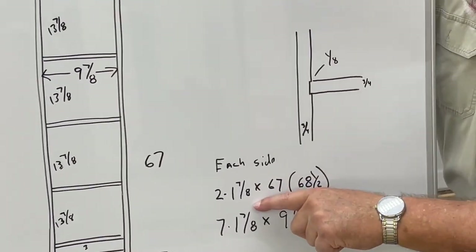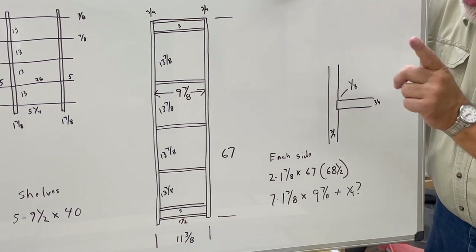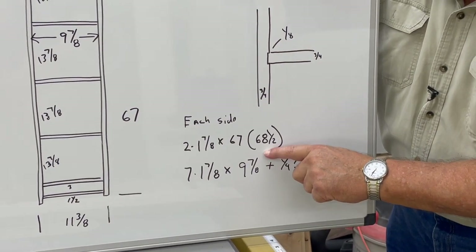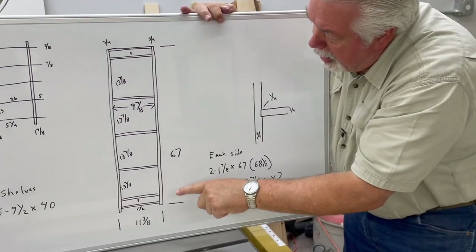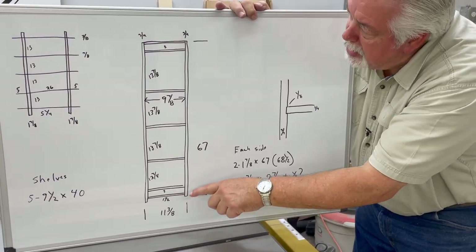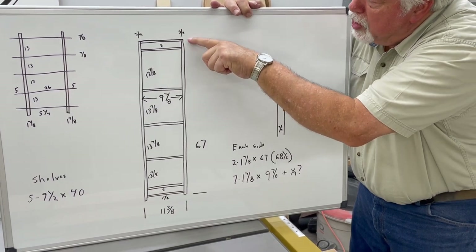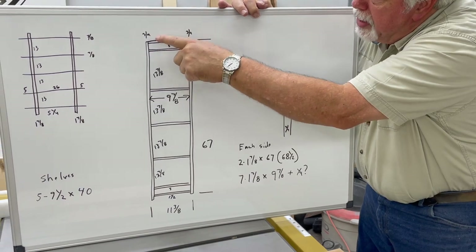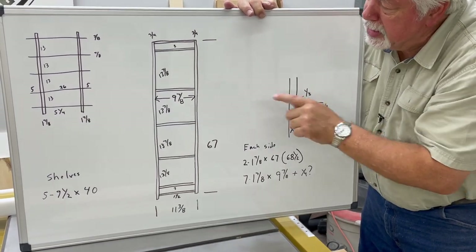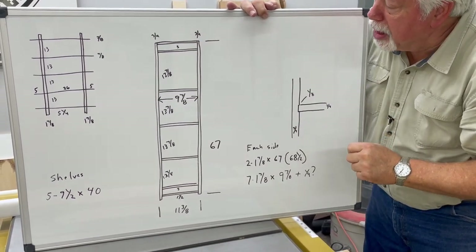We've listed the sizes of the pieces we need: one and seven-eighths inches wide by three-quarters of an inch thick. Now, one thing I want to clarify — you'll see it says 67, and then in parentheses 68 and a half. We're 67 inches to the top, but down at the bottom on my print I have an inch and a half space underneath the bottom cross piece. My other cross pieces are equally spaced from the end, so I extended my uprights an inch and a half so I can make my cuts back and forth on the saw. This gives us consistency as we do our dados, and then we're going to cut that little inch-and-a-half ear off when we put it together.